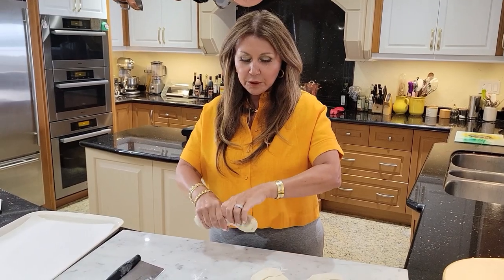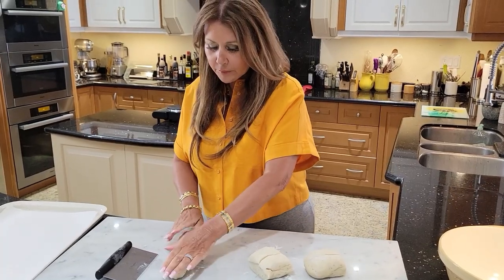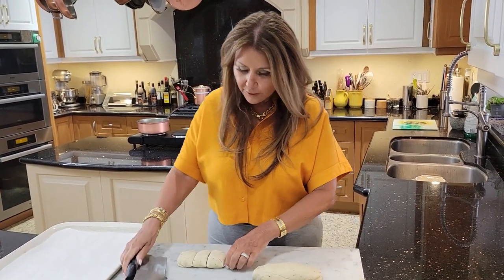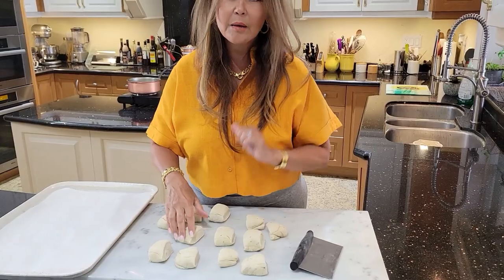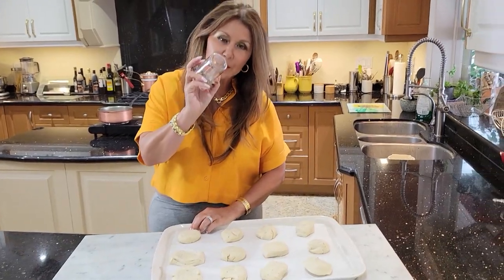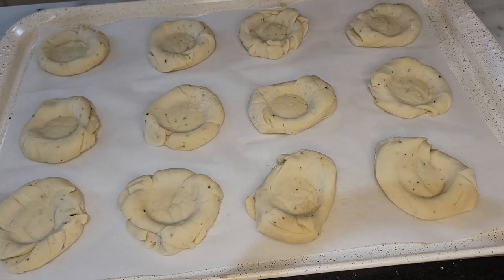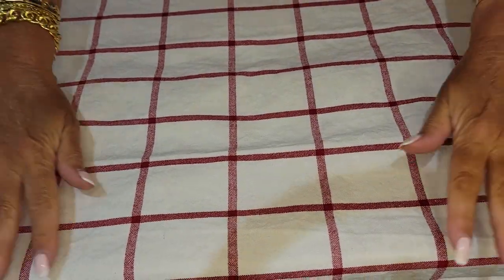I'm going to work each log out. Each log I'm going to divide into four, so I have a total of 12 buns. Now I'm just going to roll them. I'm pressing down with the bottom of a glass container about an inch and a half just to make a little cavity for the custard. Buns are ready — I'm going to cover them and let them rise for 45 minutes.